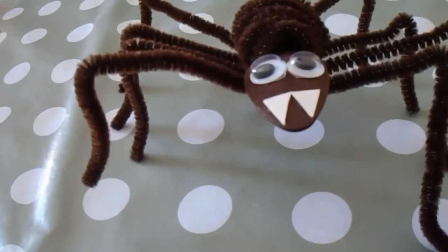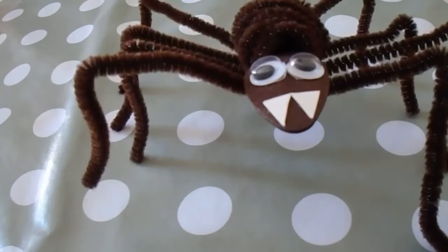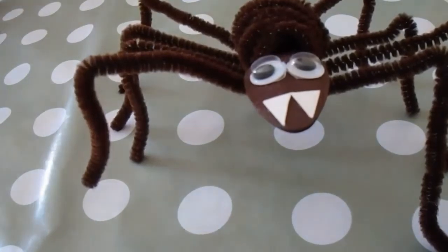We're going to make a spider out of pipe cleaners, a wooden teaspoon, two wiggle eyes, and some scraps of card. You'll also need some PVA glue, some glue dots, and some wiggle eyes too.